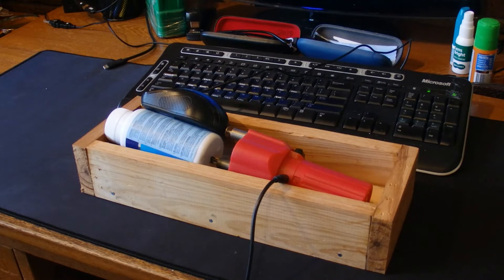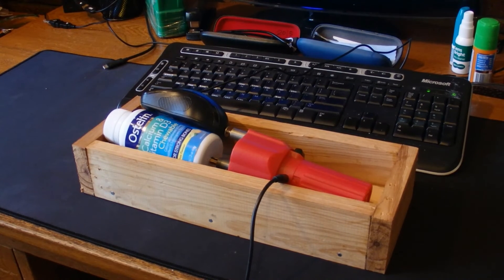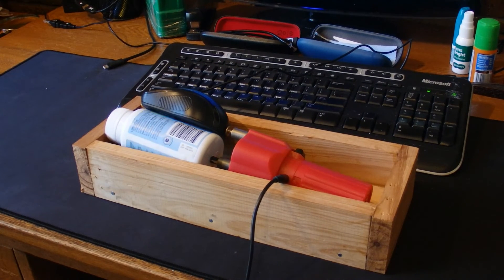The only downside to this mouse jiggler is that the barbecue rotisserie does make a lot of noise — here's a sample of the noise that it makes. Well, that's a simple way to make a homemade mouse jiggler to ensure that your PC never times out and never goes into hibernation. I hope you've enjoyed this video — thanks for watching and goodbye for now.